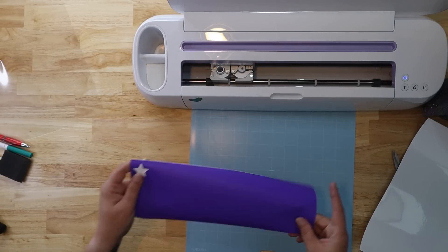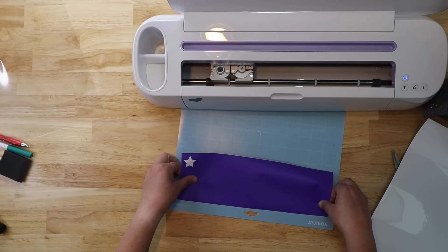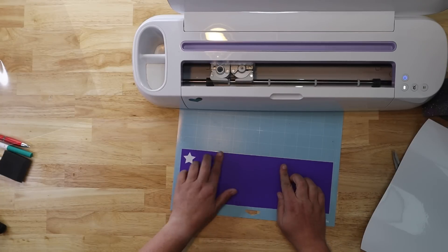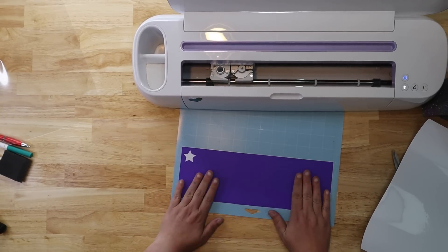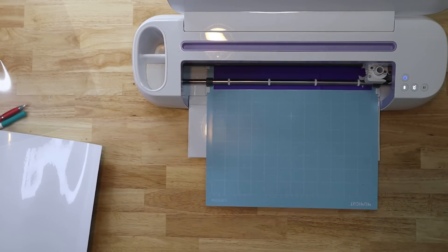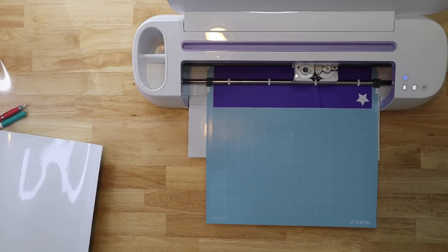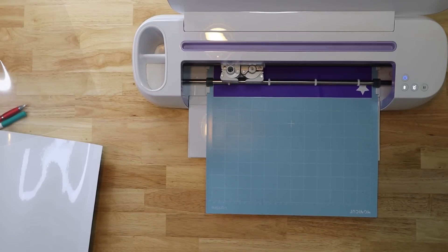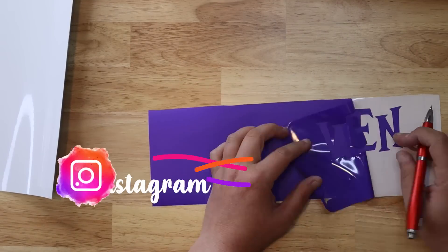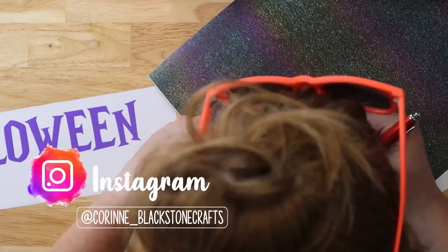I always flip my mat over and remove my vinyl from the mat. You can see this is a really shiny, almost plastic-like backing — it's very thick. The next one we're going to do is this purple. I did a test cut — this one cuts beautifully on the vinyl setting. It has a protective coating on it so it looks like a lighter purple, but it's actually a little darker. Make sure you remove that covering from the vinyl before cutting.